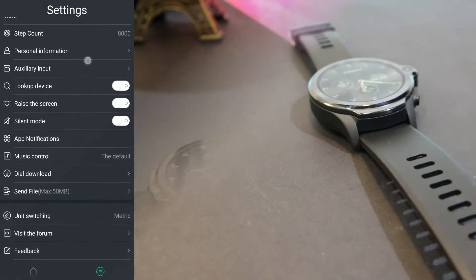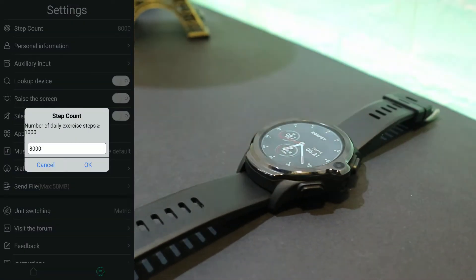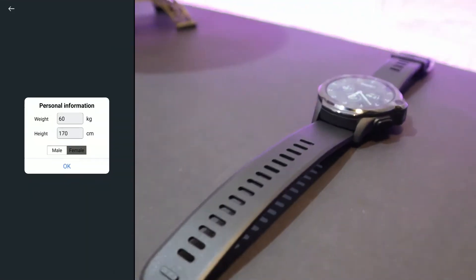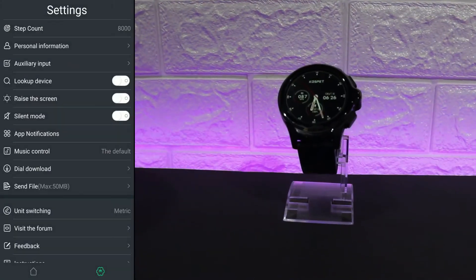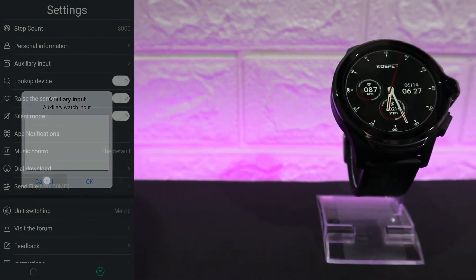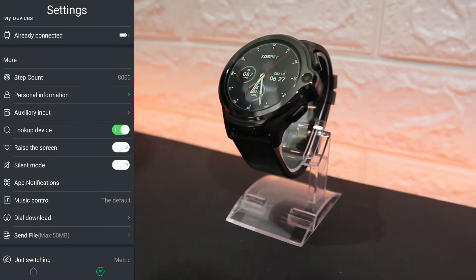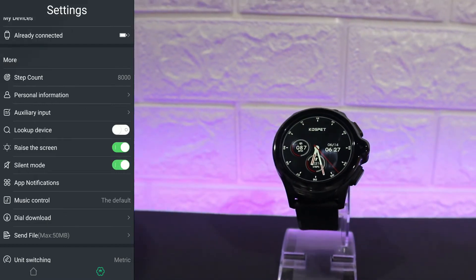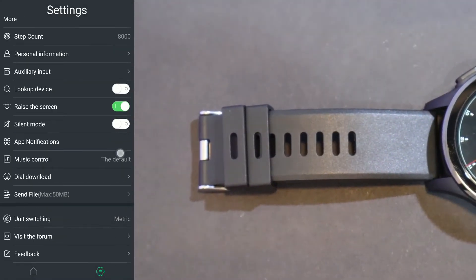The settings on the second page has these options: we already saw the connected port; we have step count which we can change; we have personal information which you have to fill in for yourself. Next we have auxiliary input, lookup device which triggers the watch, raise screen, and silent mode.